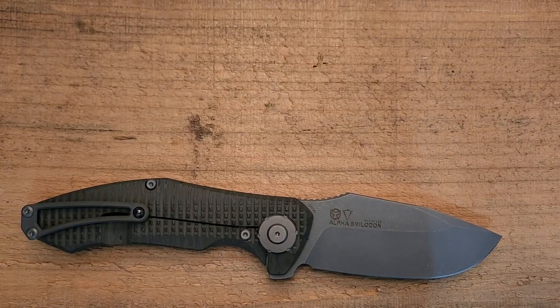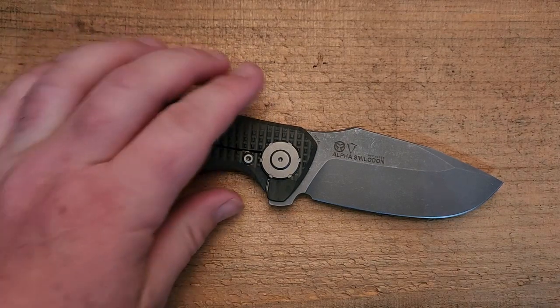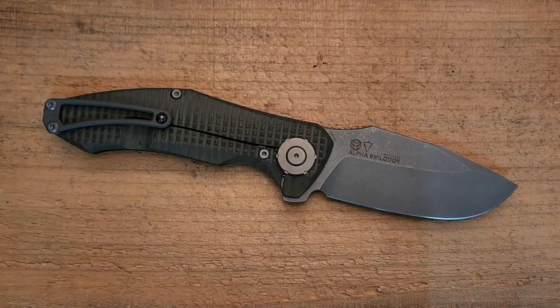That's my primary complaint. Do I still love the knife? Yeah, absolutely I do. Do I anticipate it breaking in half or falling apart because they didn't go with dual-row ceramic bearings or roller bearings? No, not at all.